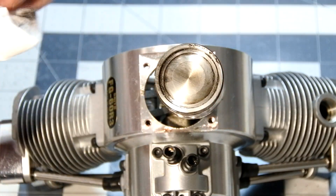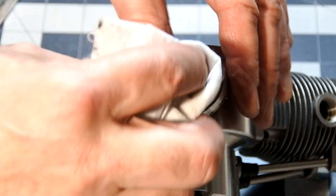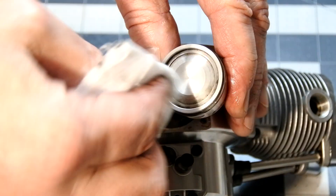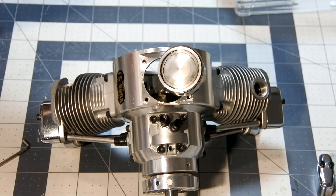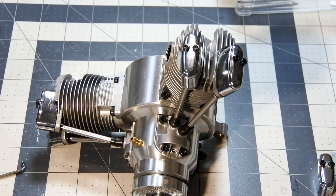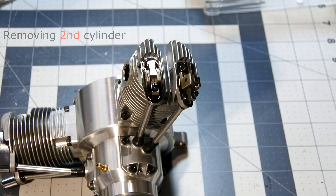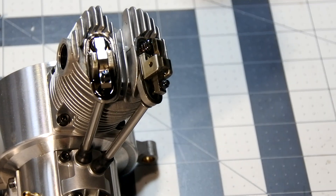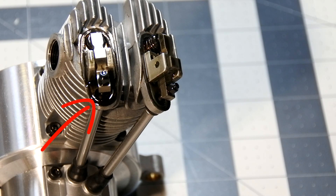There is nothing special, and we can easily, very easily clean it. And that's great. Here we can see a lot of dark oil, because cylinders number 2 and 3 are the lower cylinders, and clearly all the oil residues are collecting at these points.